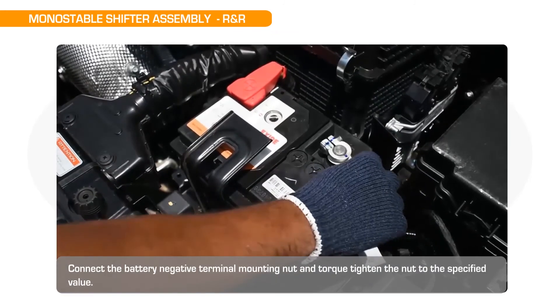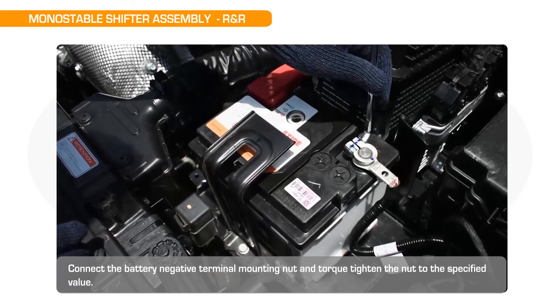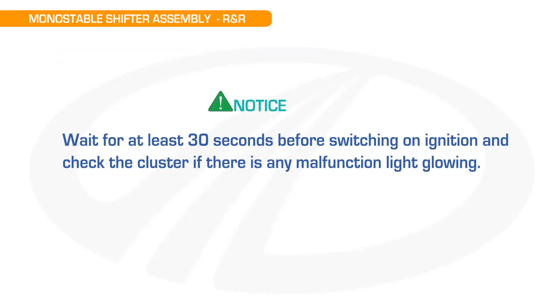Connect the battery negative terminal mounting nut and torque tighten the nut to the specified value: Torque 2.5 Nm. Notice: wait for at least 30 seconds before switching on ignition, and check the cluster if there is any malfunction light glowing.